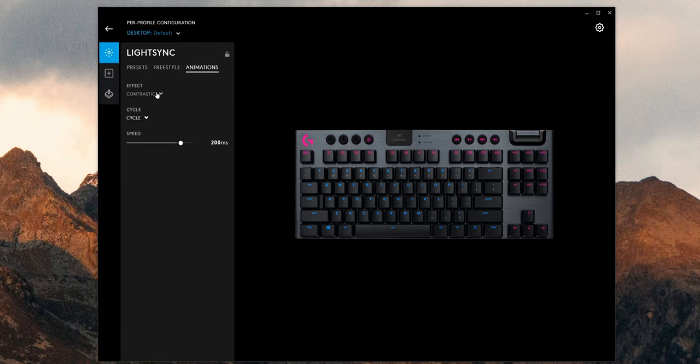You can set up tons of different profiles, and it does have onboard memory for certain lighting profiles. For example, I have a lighting profile set up for my work laptop that lets me know — just by switching — what device I'm connected to, just by the lighting effects. You can go pretty wild with what type of lighting you want and there's really no end to it.